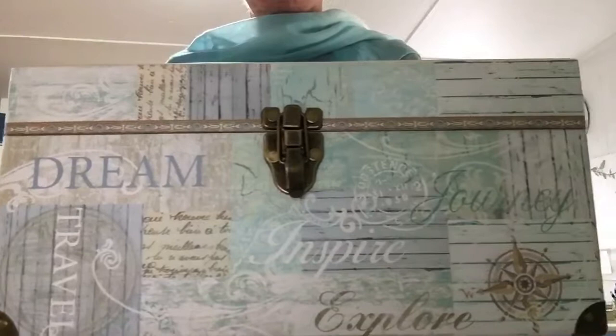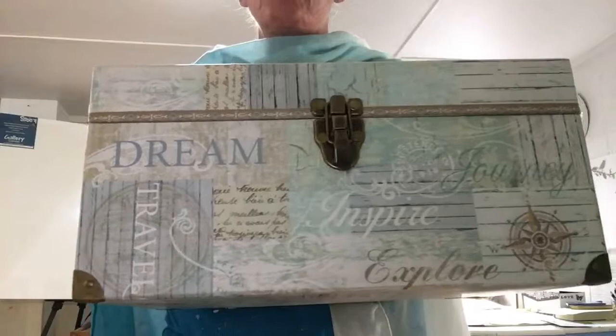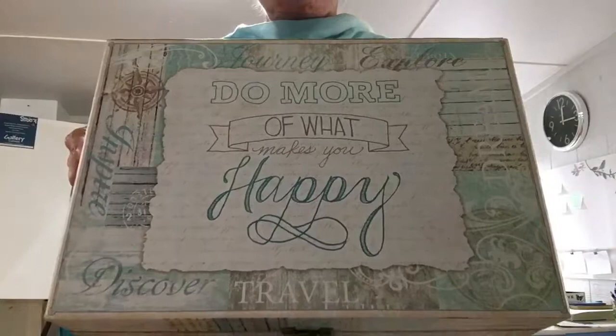Right now I'm working on what I want to do to the headliner of that minivan. I've been thinking a whole lot about it, and I keep staring at this beautiful box that I picked up about three years ago, which I love. As you can see, it has some wonderful things on it: Inspire, Journey, Explore. It's got a great compass, and I love compasses. Dream, travel. What I really like is what's written on top: 'Do more of what makes you happy.'